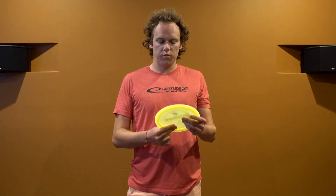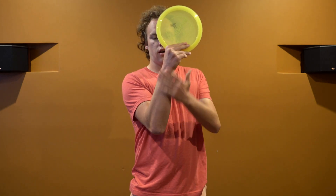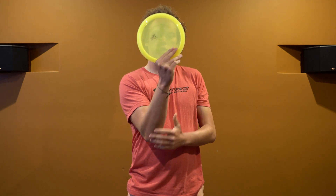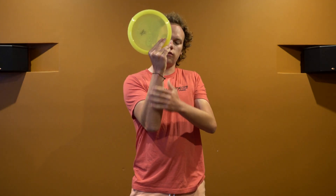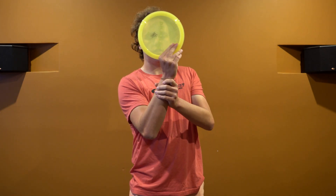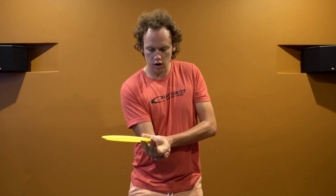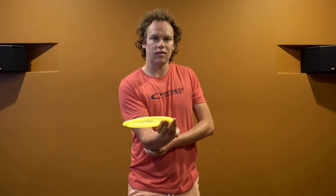Tip number two: a lot of people on their forehands start with the disc in a more neutral position. On a forehand, we want to try to get the disc farther behind our forearm. To do that, we're going to take the disc and cock it back in this direction. On my throw, this is what my arm position looks like — it allows the disc to trail and then gives you a little bit more acceleration and snap.